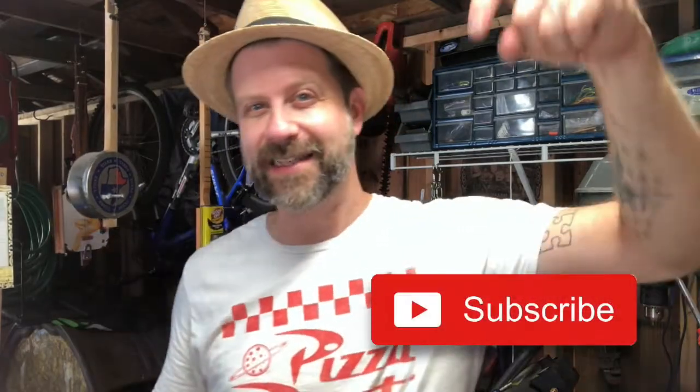Hey, if you like what I do on this channel, go ahead and hit that subscribe button below, and if you like this video give it a thumbs up. I'll see you next time.